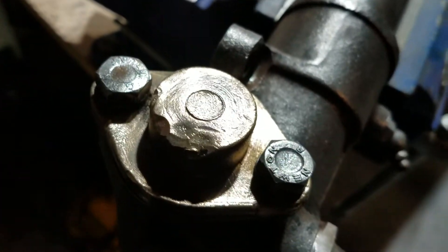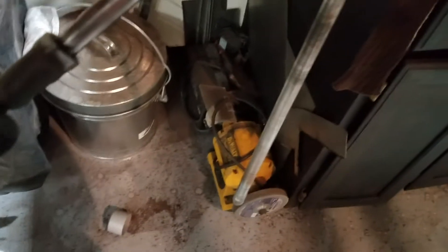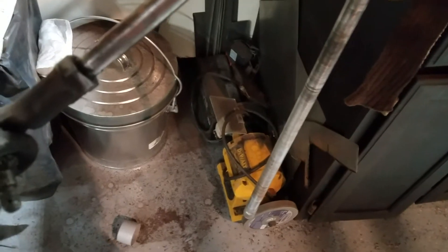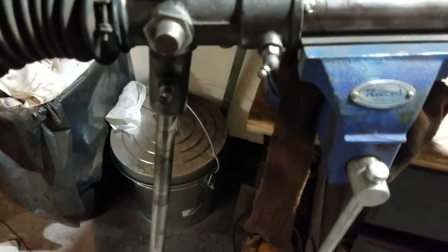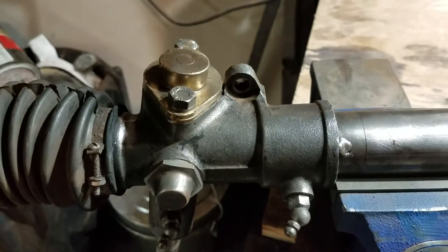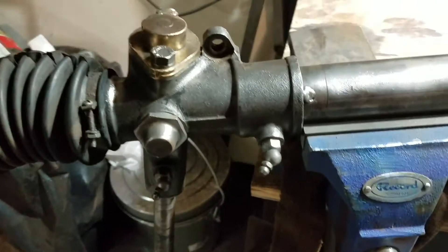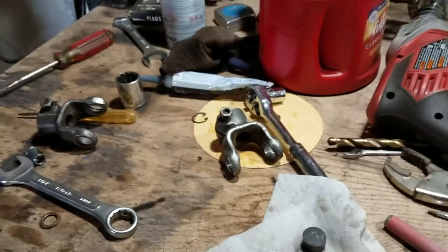Awfully nice. So I'm going to cover this up, wipe it down with acetone to get the grease and junk off, and then cover up the parts that I don't want painted — the brass fitting here — and I'm gonna prime it tonight.